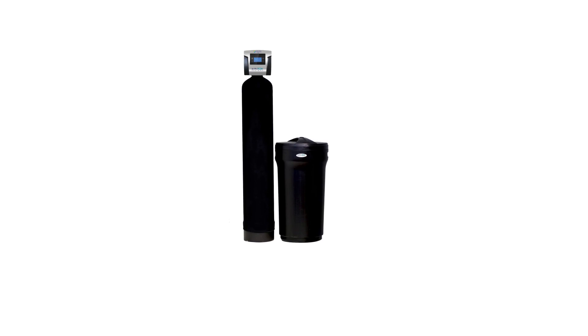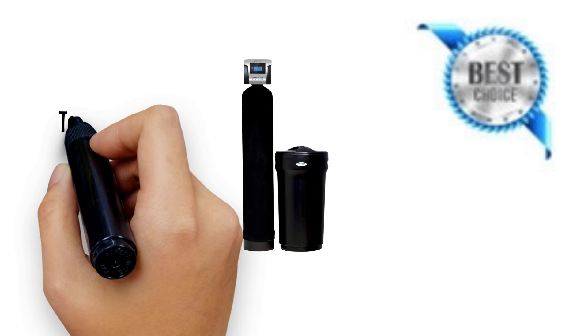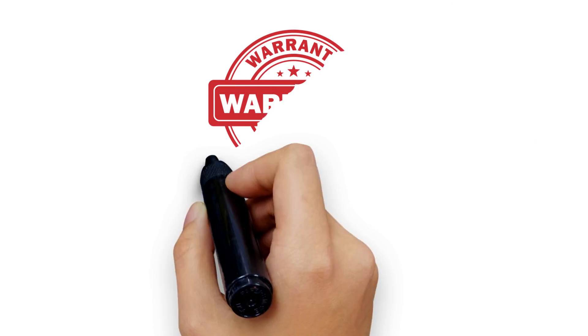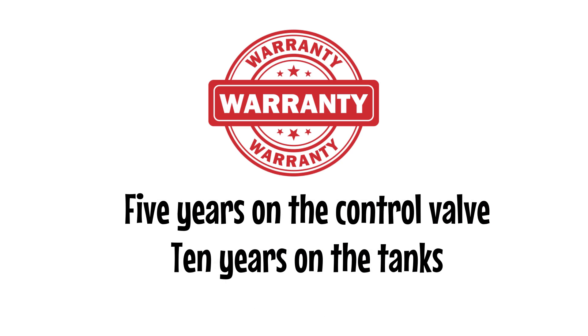The SoftPro Elite Basic Water Softeners features the best warranty on the market: 10 years on the control valve and a lifetime warranty on tanks. The Fleck Water Softeners features a standard industry warranty — 5 years on the control valve and 10 years on the tanks.